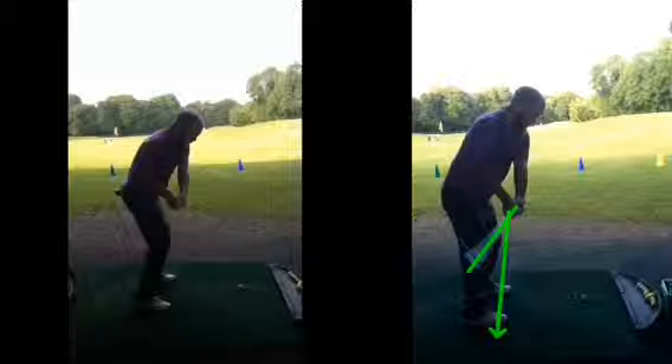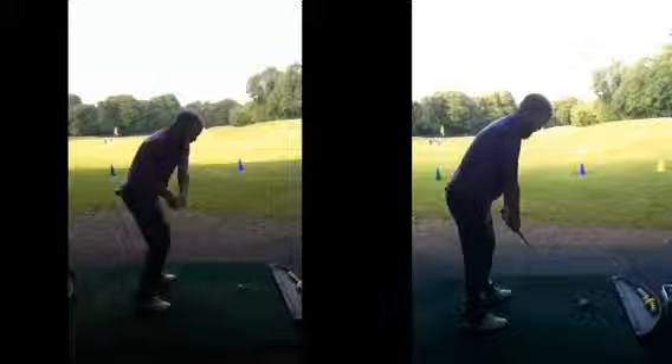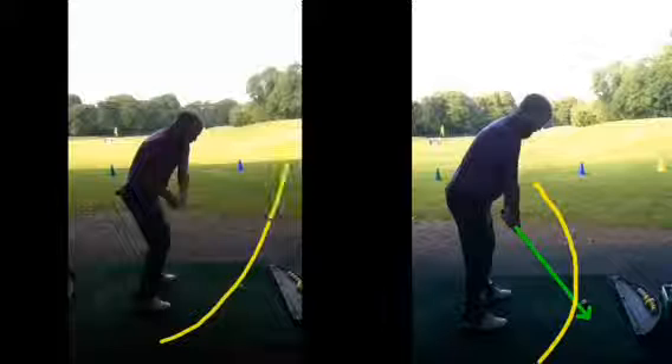That wrist hinge drill is going to be a really good one to practice — do it as a warm-up with your nine iron and wedge. First 10 to 15 shots, start with the club down, hinge the wrist up, preset that wrist hinge, and then swing from there. You'll get the club in a really good position. What you'll generally see after doing that is the ball goes a bit to the right, because your path is so used to going in-to-out. The club path should be more in-to-square-to-in, whereas yours goes in-to-out, and the more in-to-out you get, the more hook you create.